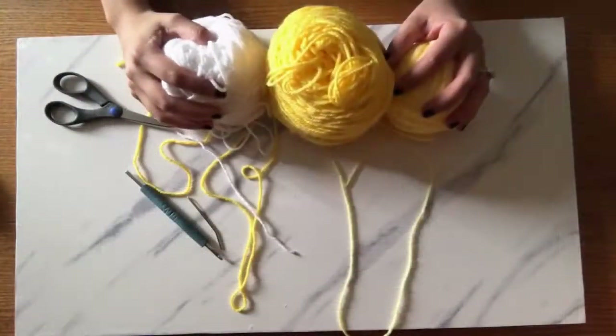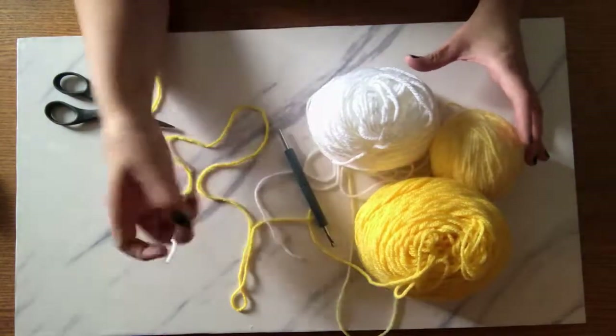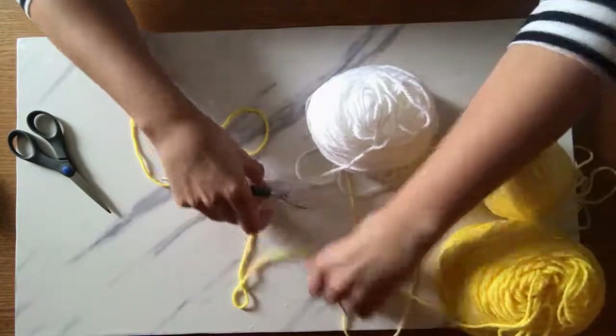Happy Friday! I hope everybody is having a great week. This is going to be a Feature Friday — more like a Whip Wednesday but it's Friday. It's not really a work in progress anymore; it's one of my summer garlands. I'm going to go through how I make my lemon garland. First up is the supply lineup: light yellow, dark yellow, white yarn, my favorite crochet hook, a yarn needle, and scissors. No polyfill needed for this one.